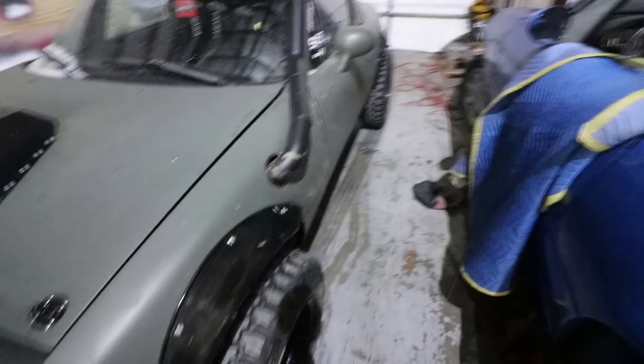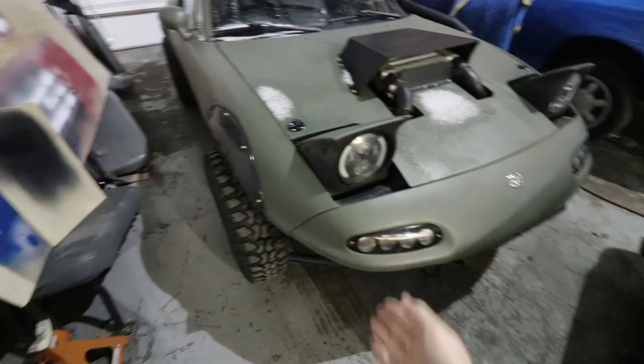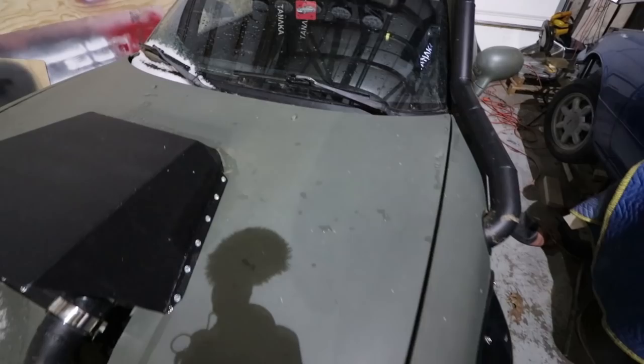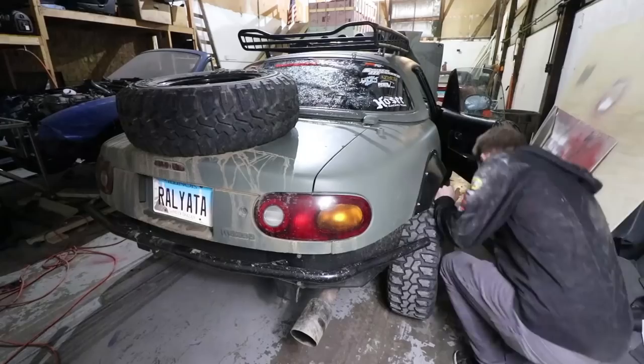But before we do that, we have to fix the rally Miata. The other day I was driving this beast and the brakes stopped working. The pedals went to the floor and it didn't really stop. It turns out I was out of fluid in the reservoir. I put fluid in and I'm going to have to bleed the brakes. Thankfully this happened right outside in the parking lot, not on a public road. So I didn't die. That is ideal.